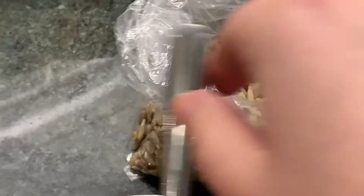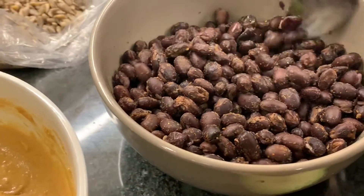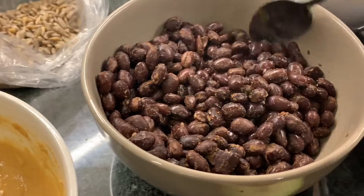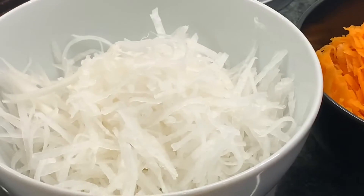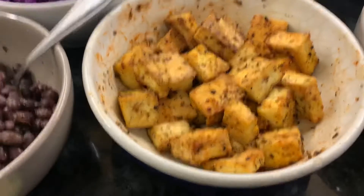I wanted to get sesame seeds today but I couldn't find them. These are just black beans — I cooked them just recently. I had everything else in the fridge so these are kind of warm, whatever, I don't care, I'm hungry. Purple cabbage, some daikon, carrots, tofu.